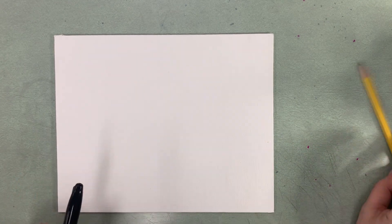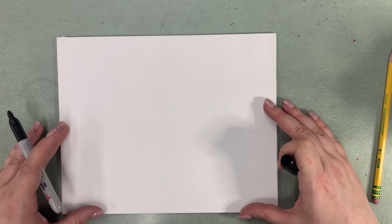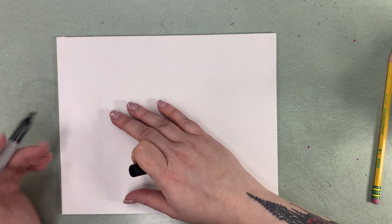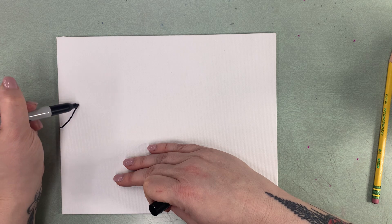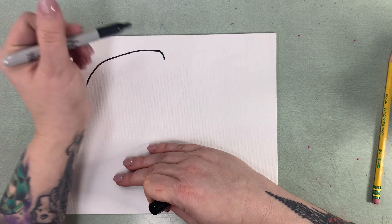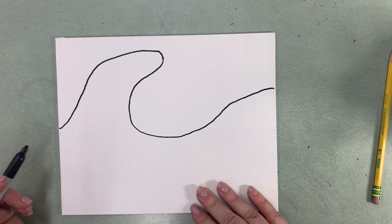First we're going to get started by drawing the great wave onto our canvas board. You guys are going to be using pencil with an eraser; I'm going to use sharpie so you can see it better. We're going to turn our canvas landscape — this is about an 8 by 10, so landscape is just a little bit longer than portrait. You're going to look about halfway up and, just like we did for the drawing tutorial, come up. Then we're going to come down and swell up again over here because we have another swelling wave.